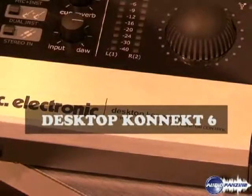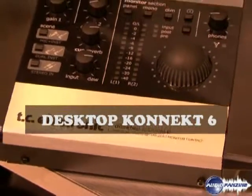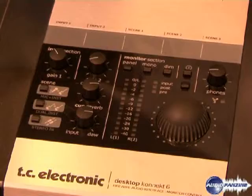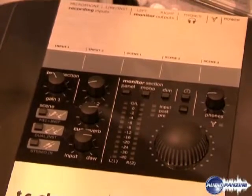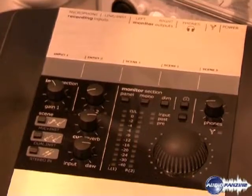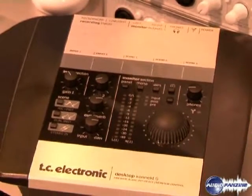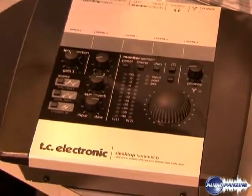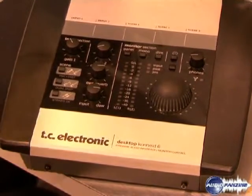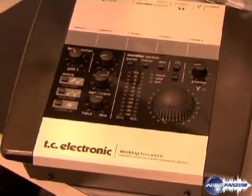Another new product for Winter NAMM 2008 is our Desktop Connect 6 — a Firewire audio interface and monitor control. It features one microphone and two line level inputs, or instrument level as well, with a cue reverb for having reverb on your monitor mix. It also has a level control and mastering-style metering.